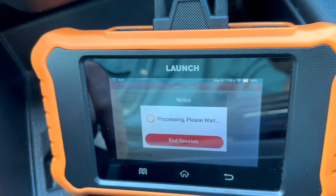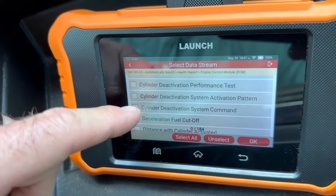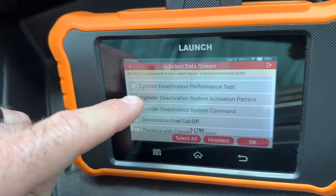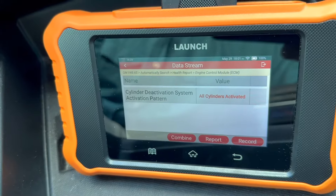You hit Read Data Stream, then Cylinder Deactivation Data. You'll scroll down until you see Cylinder Deactivation System Activation Pattern. You'll select it, and then you'll hit OK. Now we're ready to take the test.